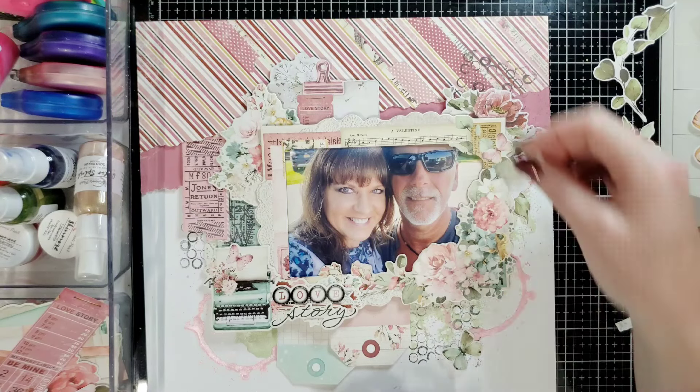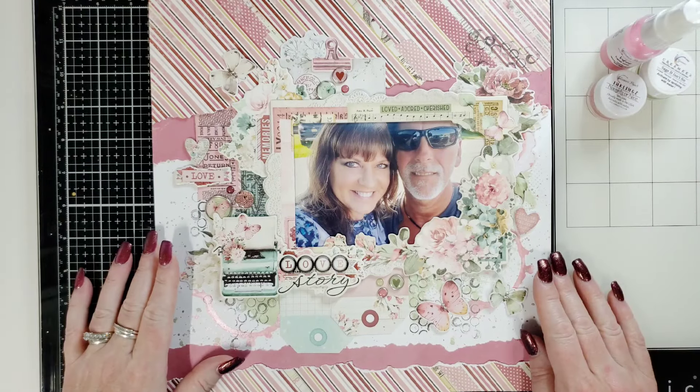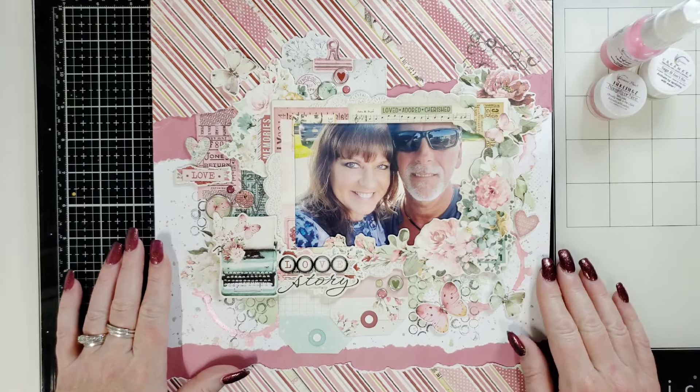We have beautiful splatters and mixed media from Shimmers Paints on the background with the Simple Stories Simple Vintage Love Story collection. We used three paint colors: Naughty or Nice for the darker color, Creamies in Sage It Isn't So — the perfect green for this collection — and Vibes in Think Pink, the prettiest pink ever. I'll put all that information in the description box below. If you leave my name in the comment box of your Shimmers Paints order, you'll receive a free gift — a pod of paint — in addition to your order.